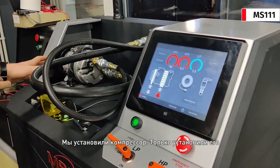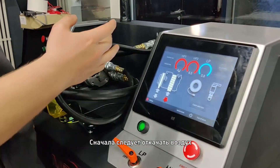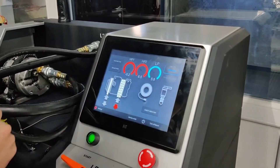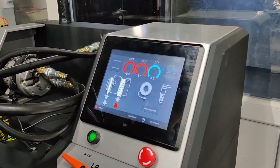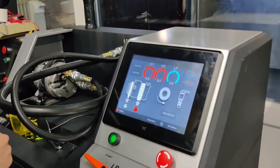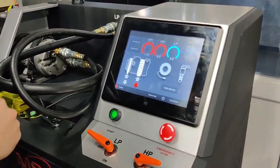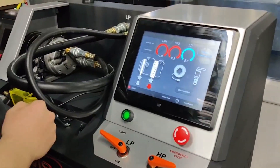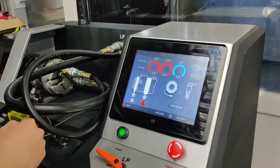Now we install the compressor. We just installed it and we need to make an air pumping procedure. We have to go to the air pump, we have to drive the air pump. We can do all the air pump.